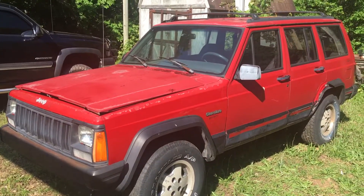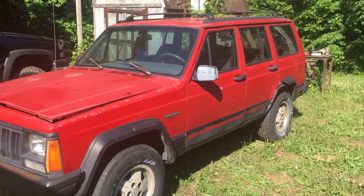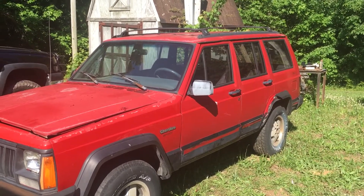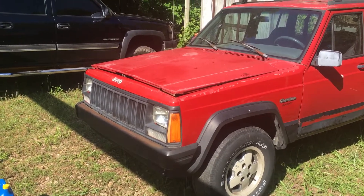Cranks and runs smooth. Needs normal under hood stuff done — leaking valve cover, that kind of stuff. A little bit of bugs to straighten out. We're going to give her a shot.